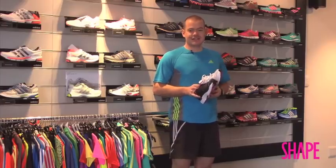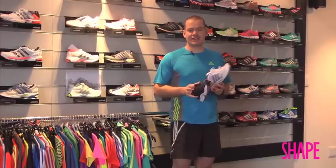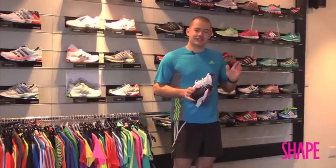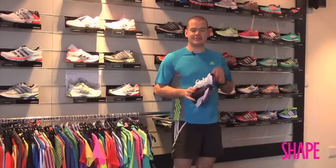The reason I emphasize comfort so much is because when you're in the store you have only two or three minutes to try a shoe on and make a decision. If that shoe is not 100% comfortable then it won't be after five or ten kilometers. So when you're wearing the shoe in the store, trying it out for size, fit, and comfort, it has to be absolutely perfect.